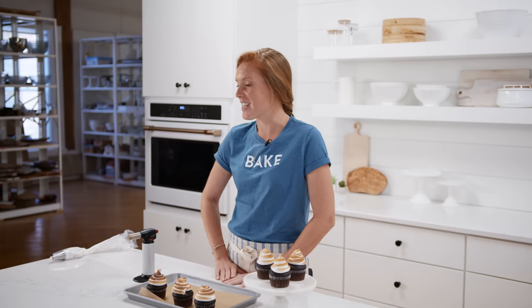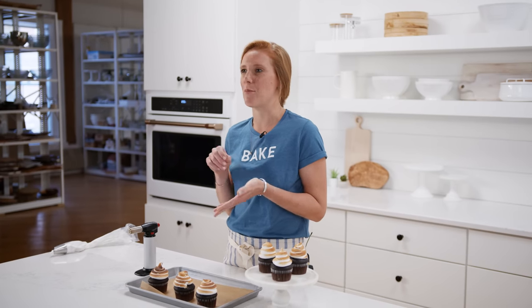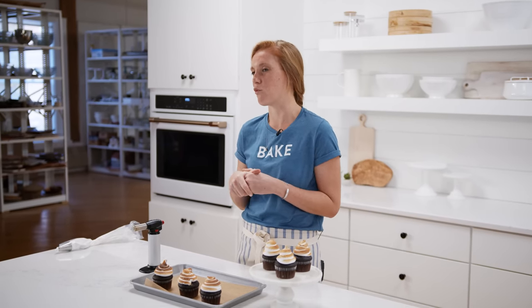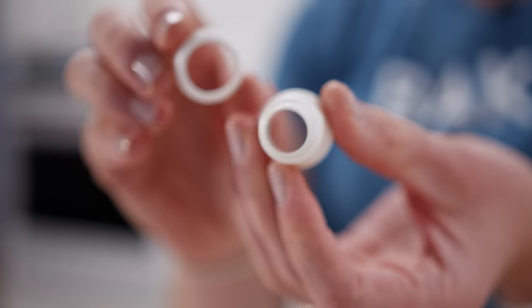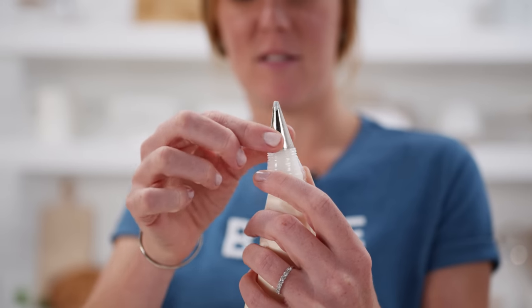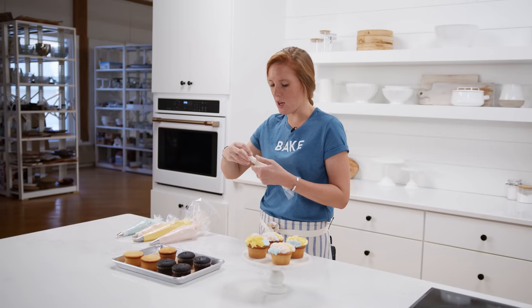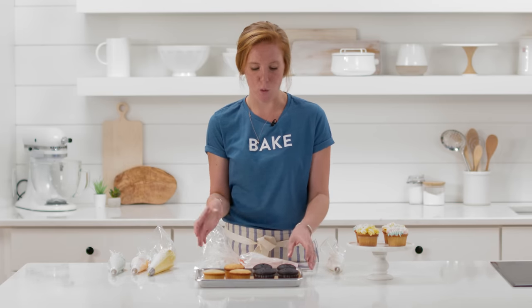For the finale, I'll show you how to combine techniques using a bunch of different tips — a multi-technique approach that makes really beautiful, stunning cupcakes. This last technique might look complicated but it's not that difficult if you have a tool called a coupler, which allows you to switch tips on your pastry bag without needing a lot of different bags. I'll use a couple of different colors fitted with different tips — you'll want one with a larger tip and then a few smaller tips, and treat each cupcake top like a blank canvas.